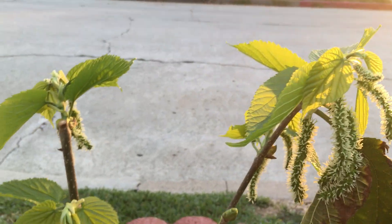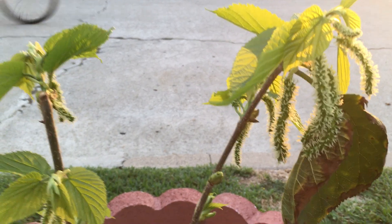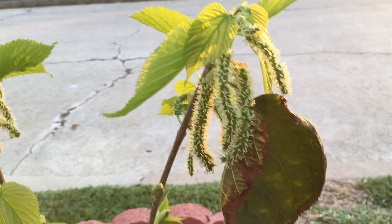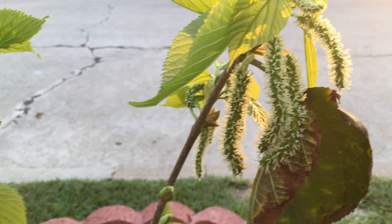So yeah, there are a lot of benefits in cutting your tree back when you plant it. Try it next time — cut your tree back and watch it rise again like a phoenix. Alright everybody, thanks for watching.